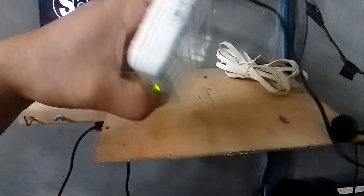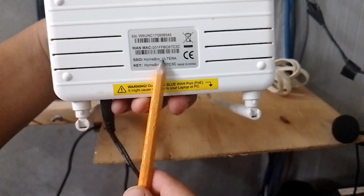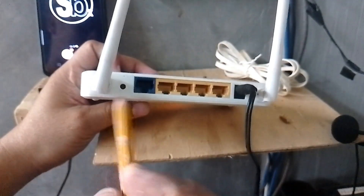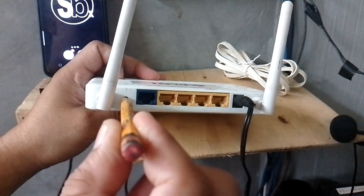After powering it on, let's now reset this so that it will go back to the default SSID and password. To reset, just press and hold the reset button for about 10 seconds.